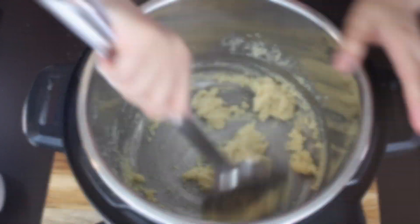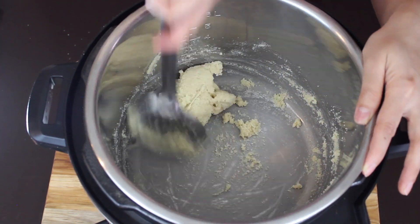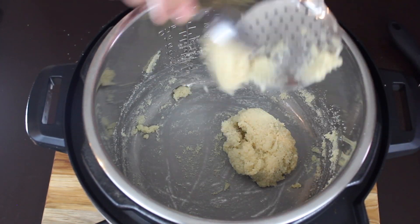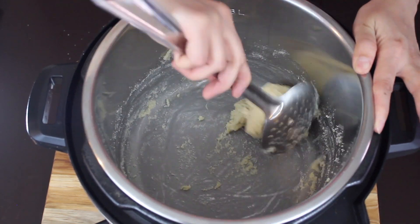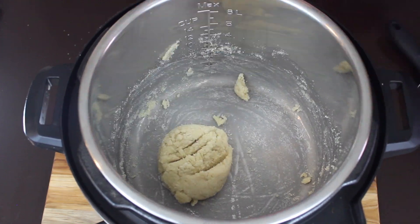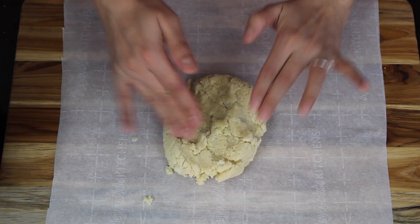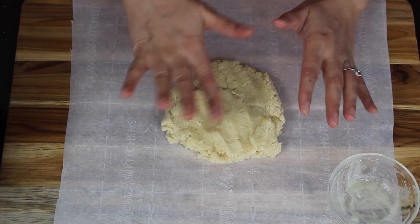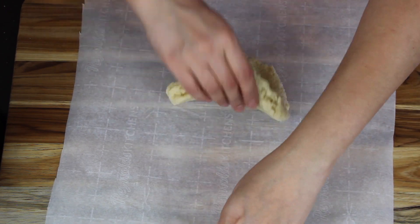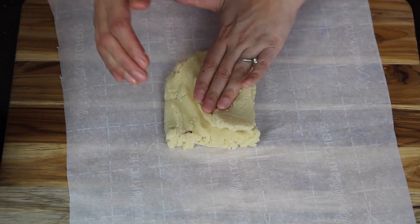After cooking for a few more seconds, you can see that the mixture has come together. Turn off the instant pot. Scrape any mixture sticking to the ladle and place the mixture onto parchment paper. Now just press and knead it for about half a minute.